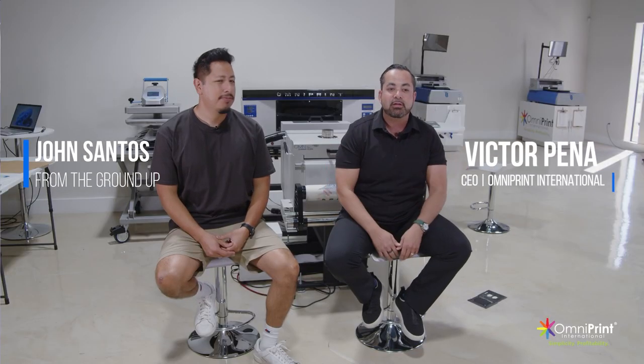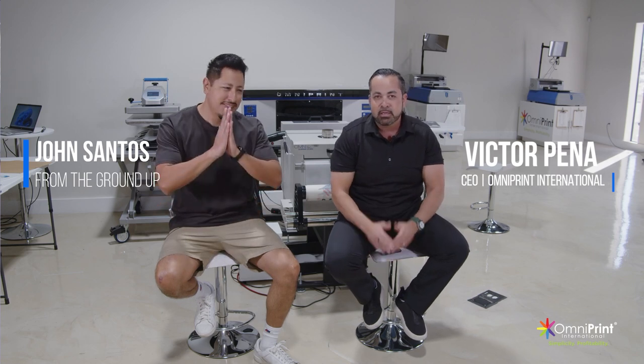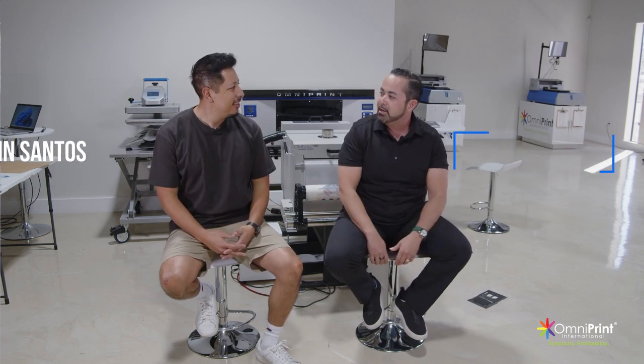We're here in our demo room with John Santos, longtime friend. Really glad to have you here, man. In this video I want to talk candidly about the challenges and good stuff about DTF — that's what we're talking about today. John just got this Omni DTF package.